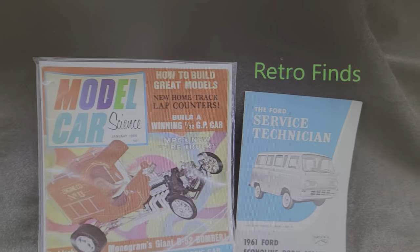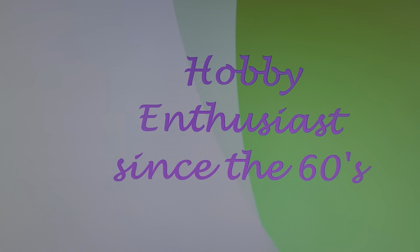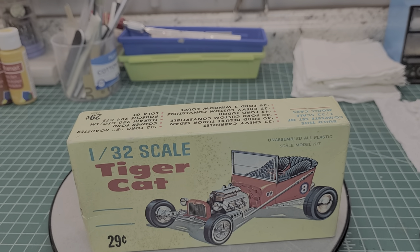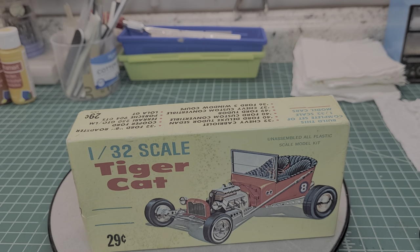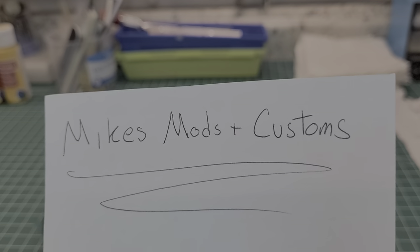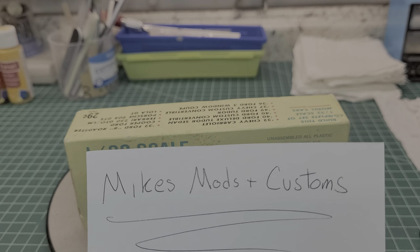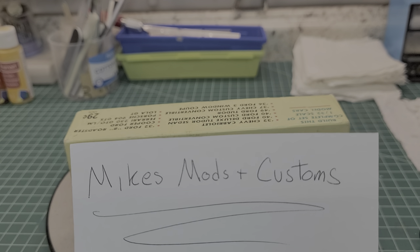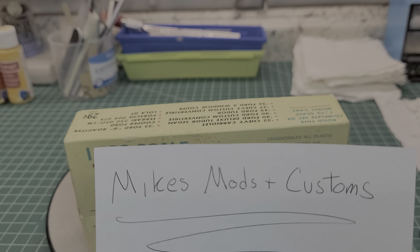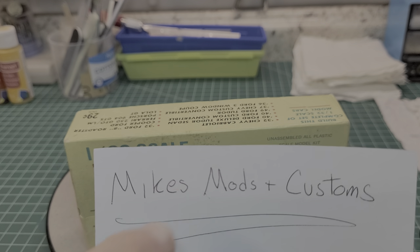Good morning! He's got a cool channel over there, so go over there and check him out, give him a like, give him a sub, ring his doorbell, tell him he's cool, and tell him Dan the Man sent you. Mike's Mods and Customs - so when you guys are into Hot Wheels and that kind of stuff, highly recommend this guy.